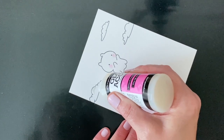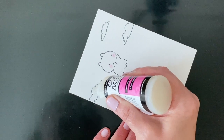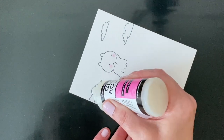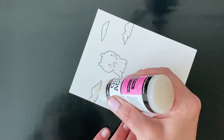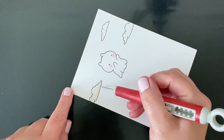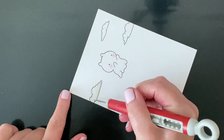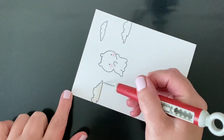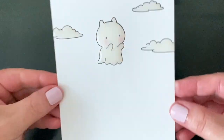Now I'm filling in my images with glossy accents, bringing it all the way to the edge. If I get any outside the lines, I have a little craft pick handy that I can use to scrape it off. The craft pick is also great if your nozzle isn't fine enough and you have a little area you need to get into — you can pull some over with your craft pick. I want to go right up to the line and even cover the line, but I don't want it to go outside the line, so I'm using my craft pick while the glossy accents is still wet to scrape it off like an eraser.